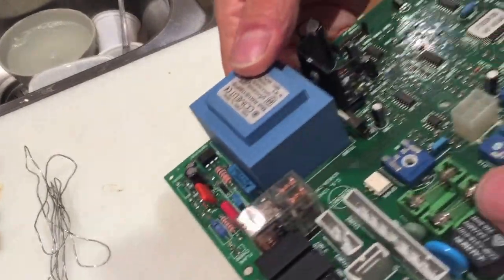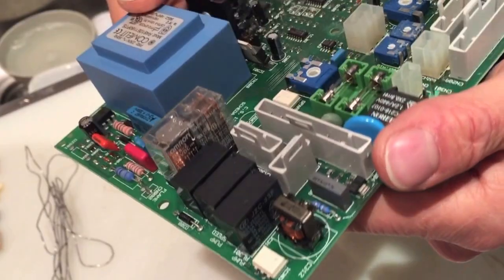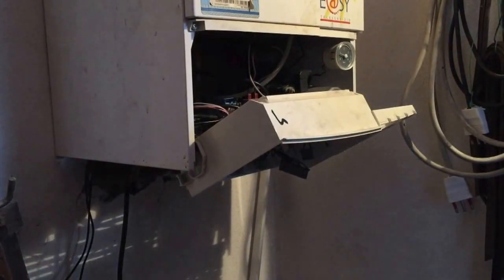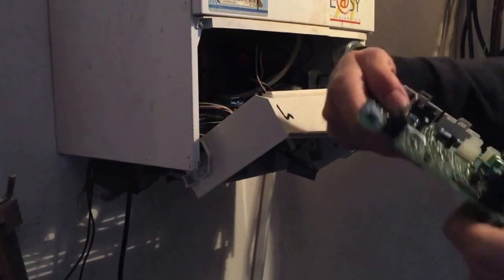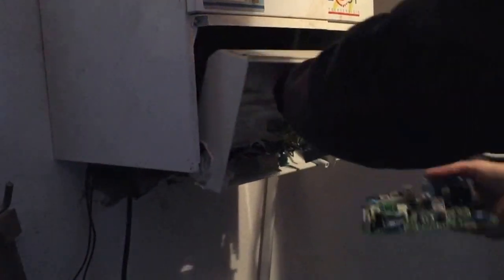And that will save you about £160 plus the fee to install it. Now to put it back in — it's quite simple. I'd like to start over at this side and put the flame sensor connector on.